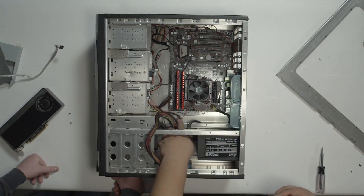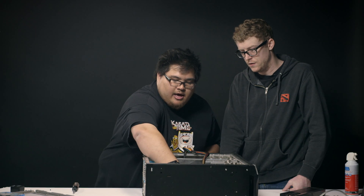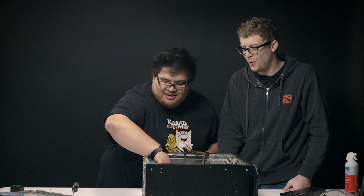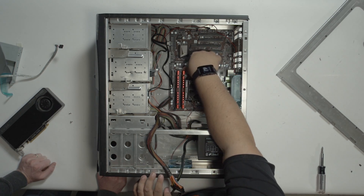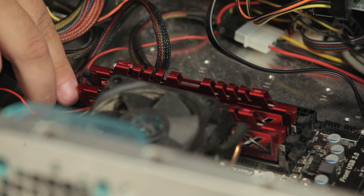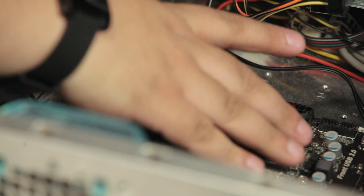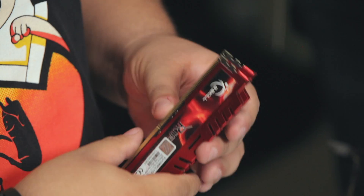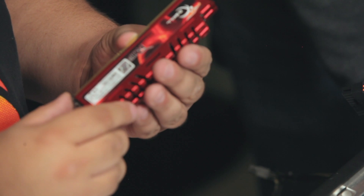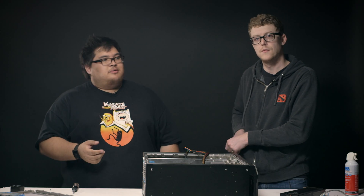This is pretty easy. You've just got these little tabs here holding in the RAM on each side. We'll just press these tabs down — that'll unseat the RAM. On this motherboard, we have to do that from each side, and as you can see, it will come right out of there. Now, this RAM is still totally usable, so we're going to set it aside and make sure he gets that for a future project.